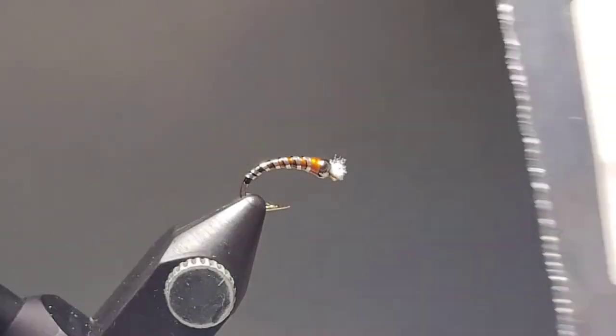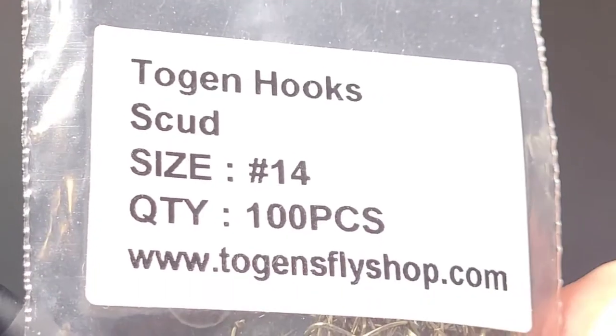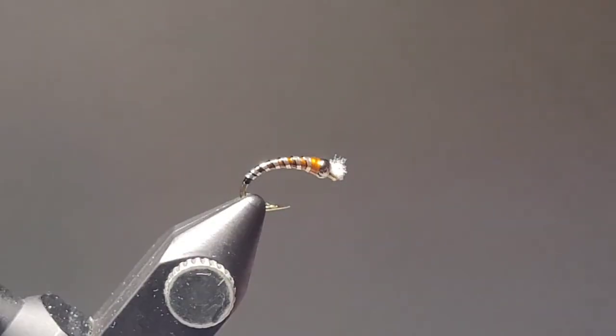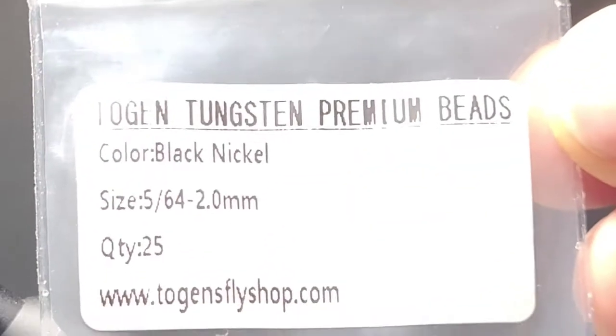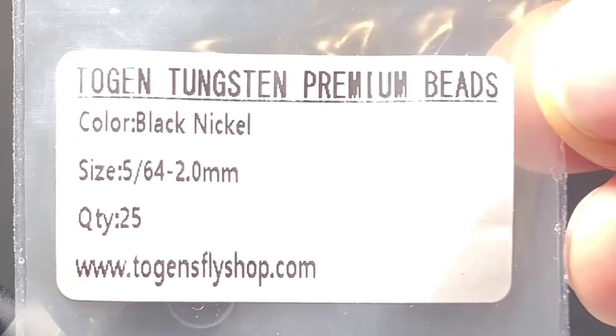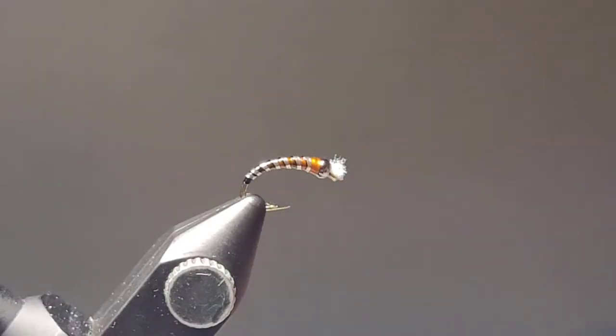For today's video I'm using a Togen Scud Hook in size 14. You can also use Curved Nymph Hooks from Togans — they're a very popular chironomid shaped hook. I'll be using Togans Tungsten Premium Beads in Black Nickel in size 5/64ths for this fly.